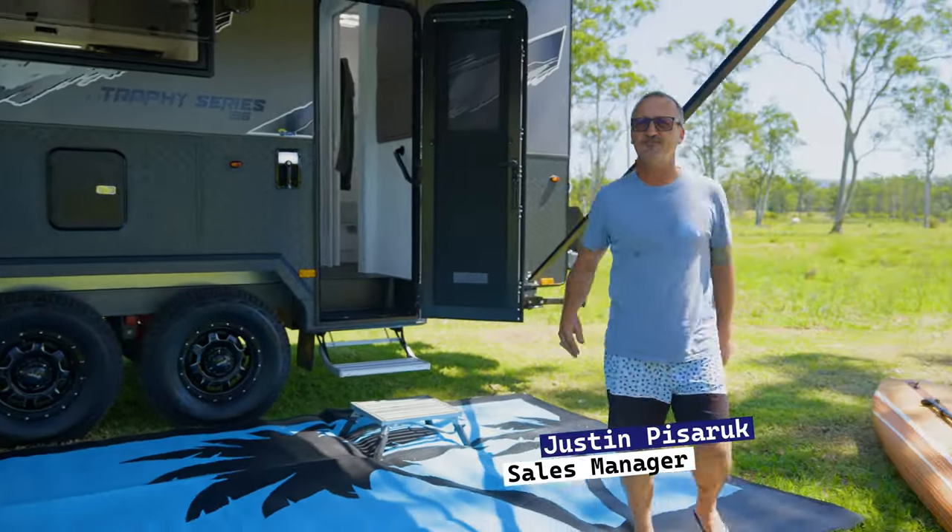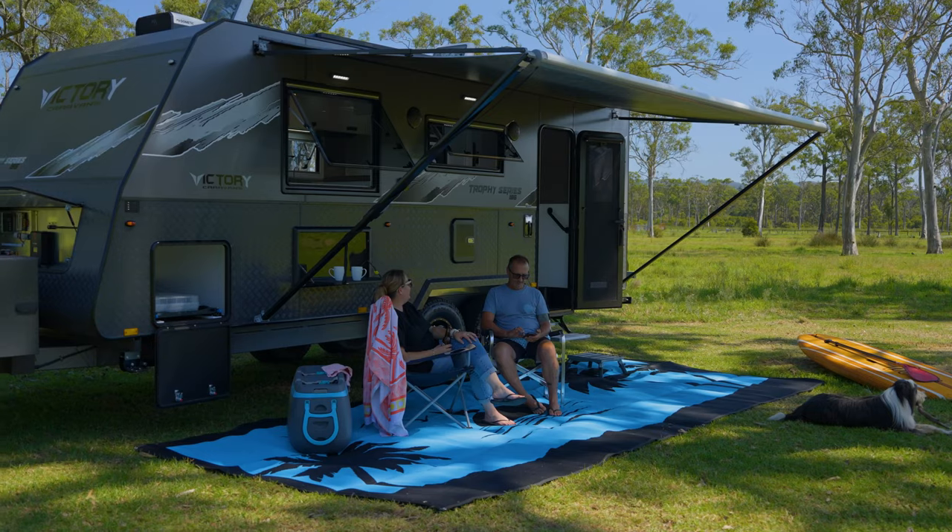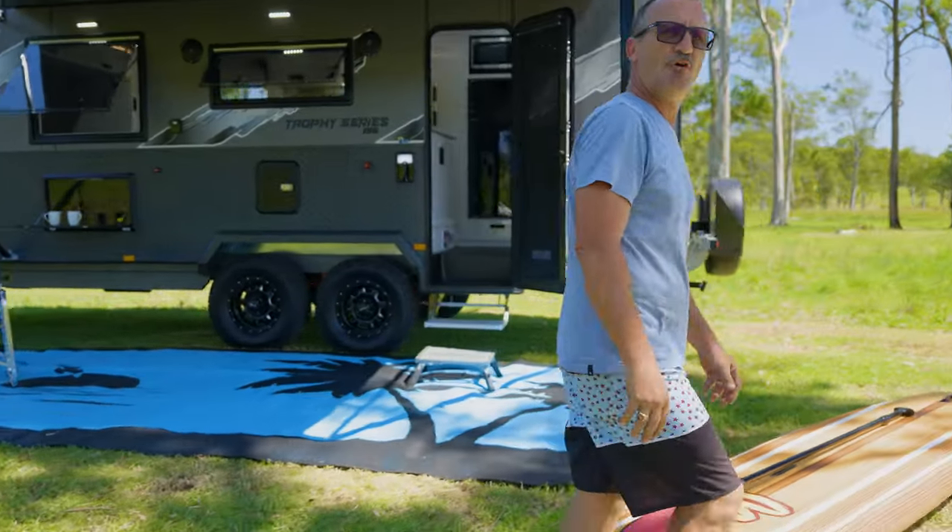G'day guys, Jazzy here today, just showing you through the Victory Trophy series. It's a full off-road caravan we've got here. Come this way and we'll show you right through the whole van.